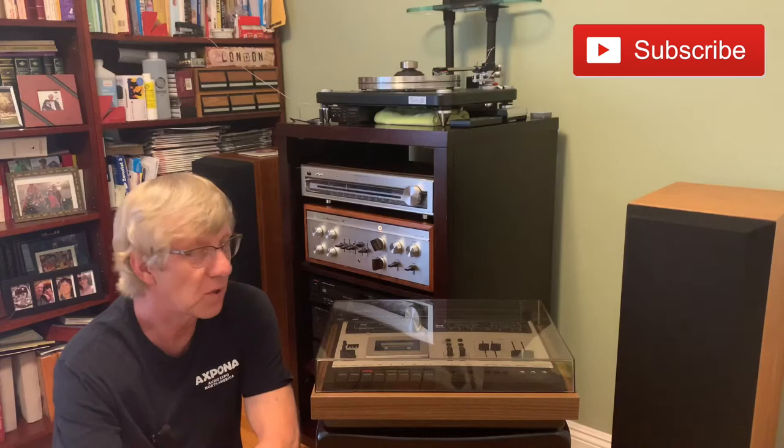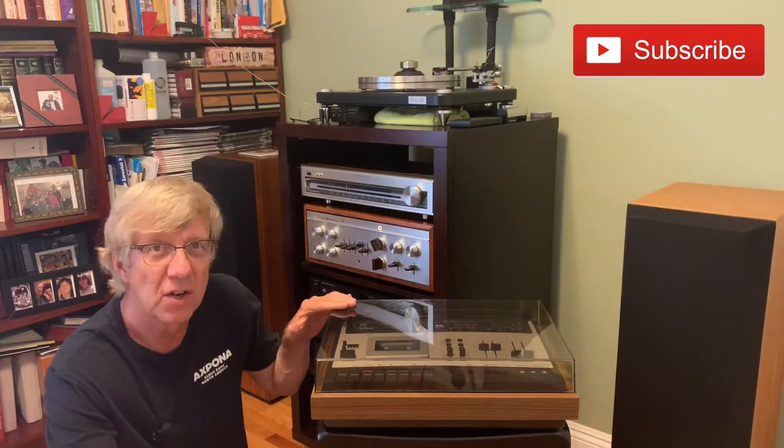Hi vinyl community, my name is Virgil. Welcome to my listening room. Tonight I want to show another piece of equipment, one that I've picked up about three and a half years ago — this particular console cassette deck.